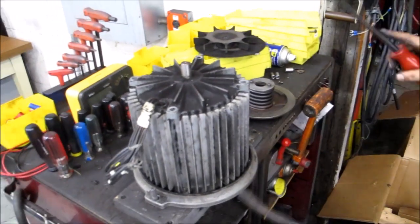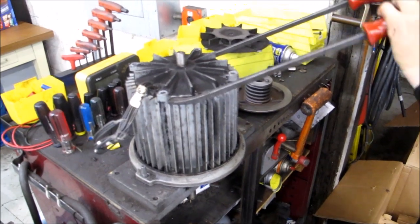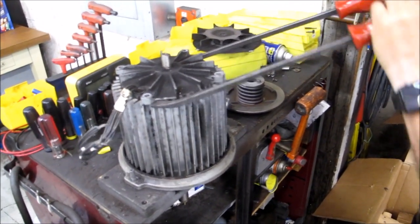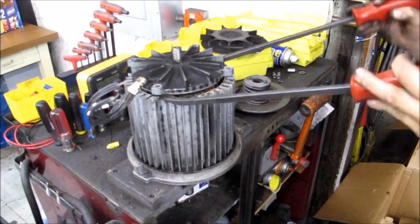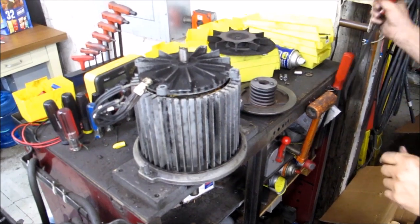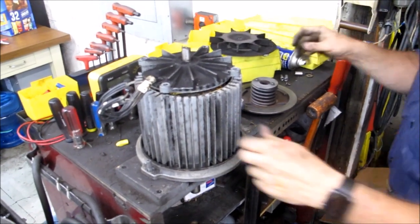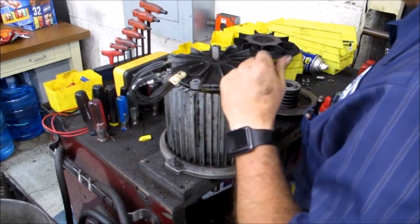Now we're going to remove the top bearing cap. Take your two pry bars and be careful — obviously we're on aluminum — but get under a couple of these tabs and just lightly pop it up. Just like that. This one is coming up with the full shaft, which means the bottom bearing is not holding in like it should. So we're going to tap this off.